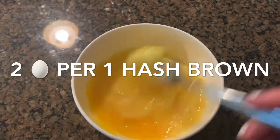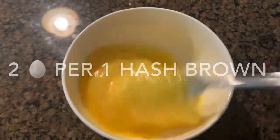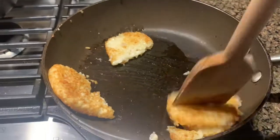At this point it gets important. I usually like to mix two eggs per one hash brown. I have two hash browns cooking here so I'm going to mix four eggs, because I'm going to share with my family and eat myself.